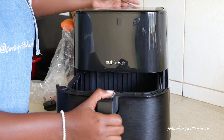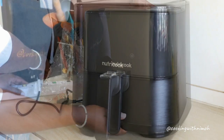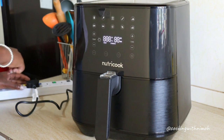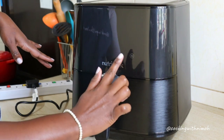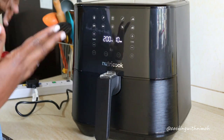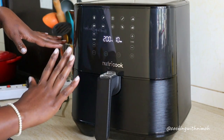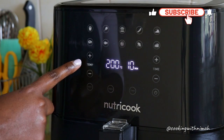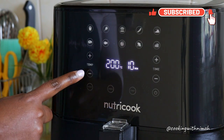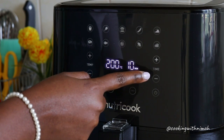I'll put this back into the air fryer and switch it on. The air fryer is on now — it's a touch display panel. This is where you switch it on and off. It has all these preset programs you can choose from. Here we have the temperature settings where you can add or reduce the temperature, and here we have the time settings where you can add or reduce the time.